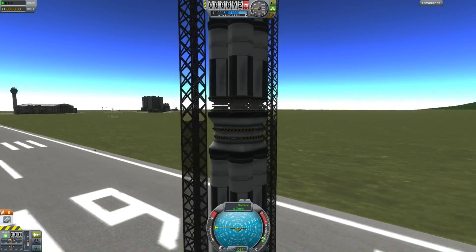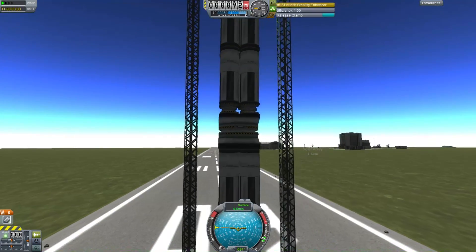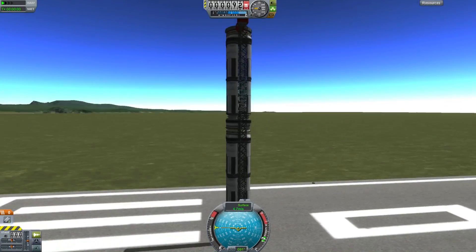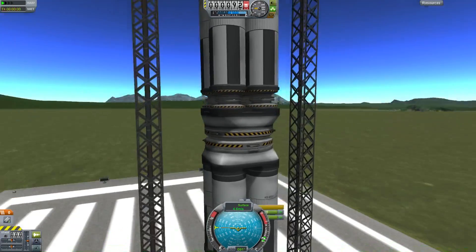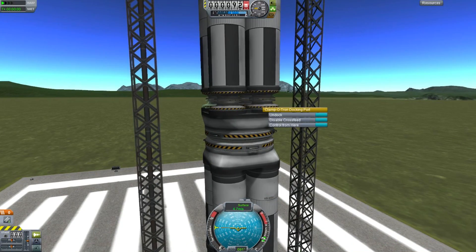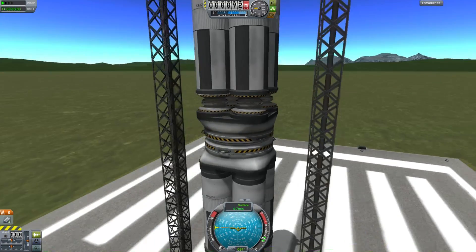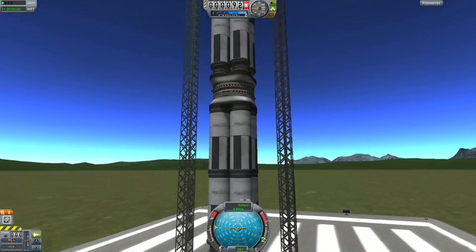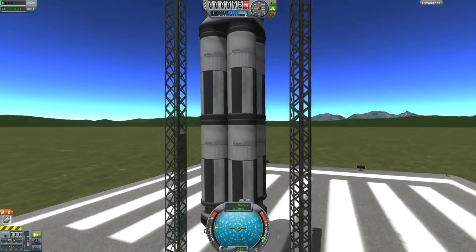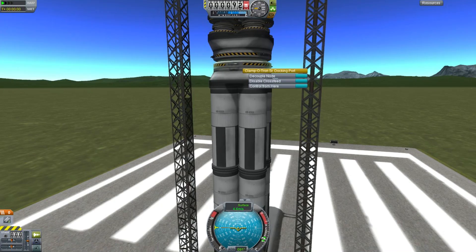You can see those docking ports are being strained, but the thing refuses to explode. It's quite strong under the forces applied to it and is able to resist the force of gravity. Some of them say 'decouple', but most of them say 'undock' because the decoupled one is the one that was joined when I created it, and the undock ones are the ones which were spontaneously docked after the model was loaded.